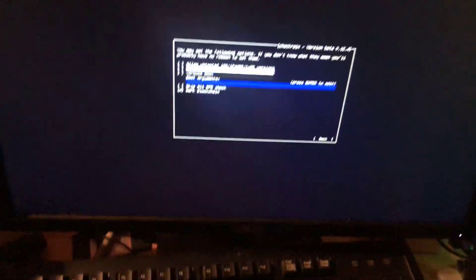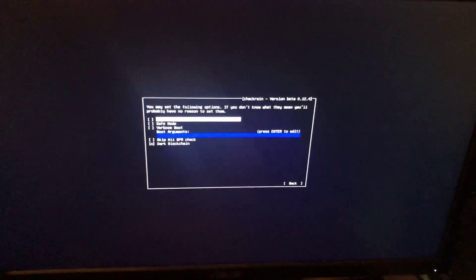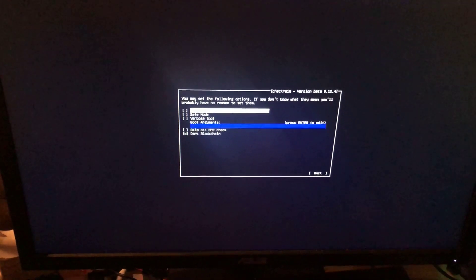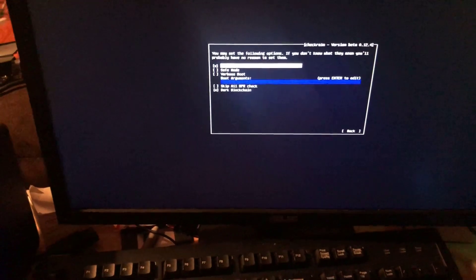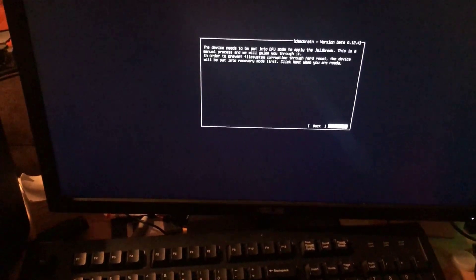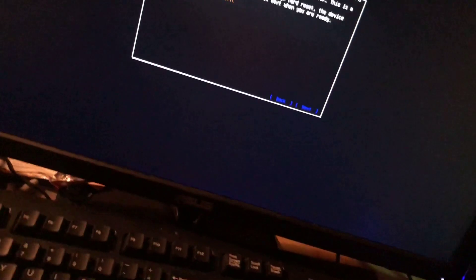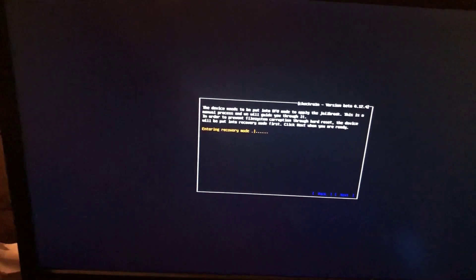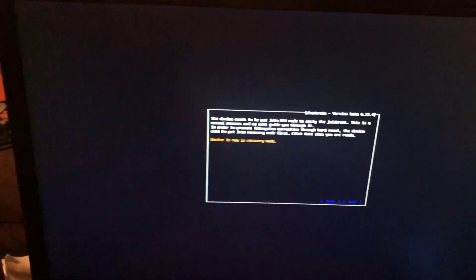Unlock your phone and plug in the USB cable. Hit 'Trust this Computer' if prompted — you don't have to do this unless you're running iOS 14.6, 14.7, 14.7.1, or 14.1. Then hit Next and Start.